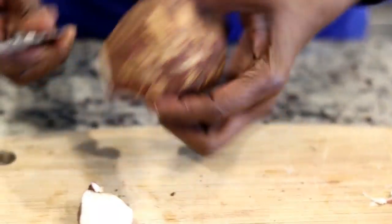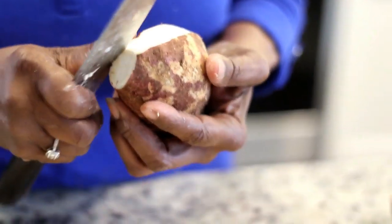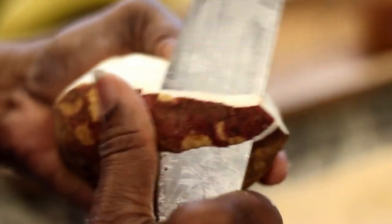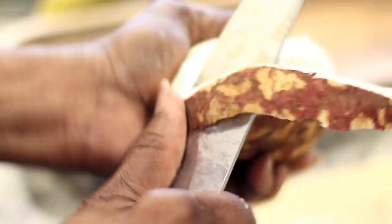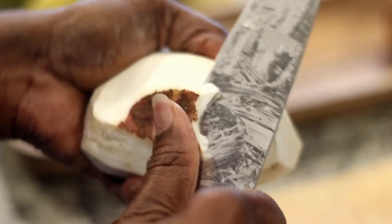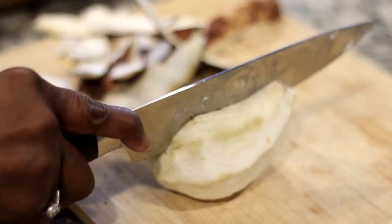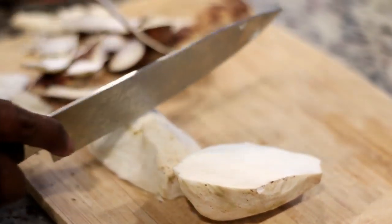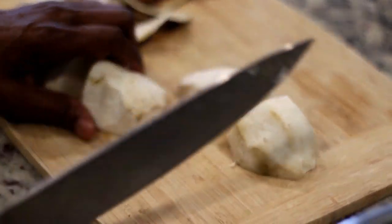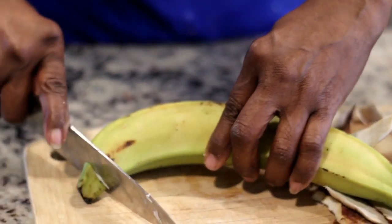Next we're moving on to the sweet potato. As you'll notice, this is the white sweet potato, sold in some stores as boniato. A little tip: if you don't live close to a West Indian market, it's always good to visit other ethnic markets such as Asian or Latino markets, because you can find the same produce under a different name. For example, I purchase bora at Asian markets where it's sold as snake beans or Chinese long beans. If you can't find cassava, head to the Latino market and look for yuca — they also sometimes have it in the frozen section already peeled.